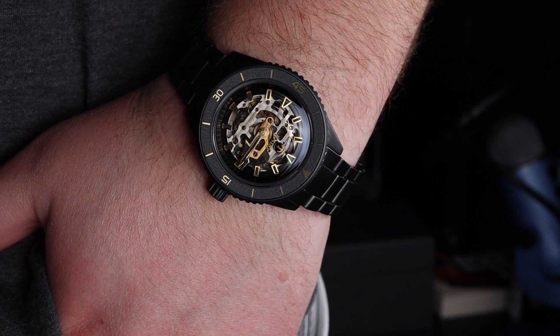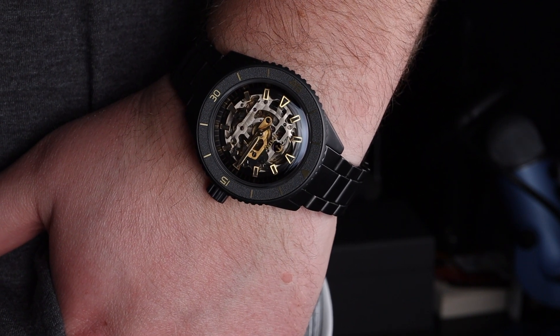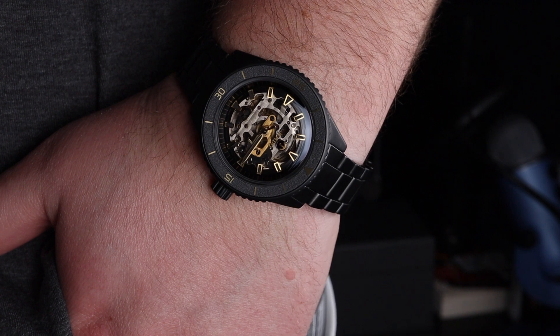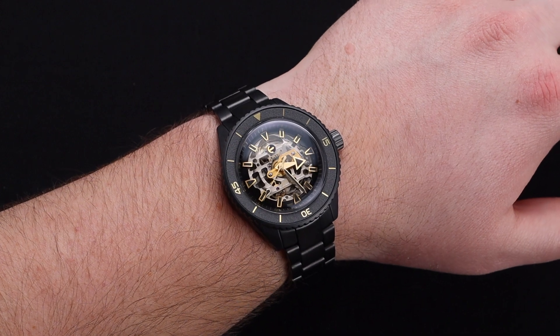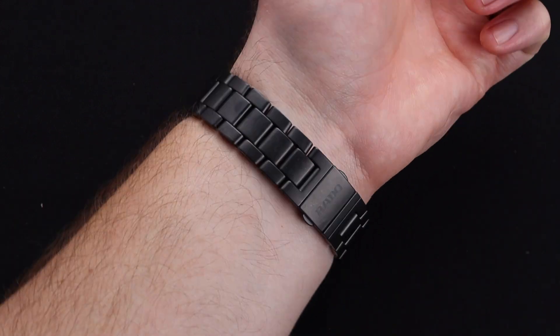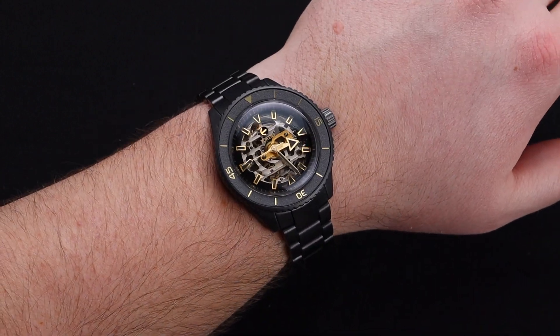Ceramic is always a favorite of mine, especially when wearing — it just feels good against your skin compared to some other materials. This watch is larger at 43 millimeters, but it fits my 8 inch wrist great. Rado keeping the lug-to-lug distance under 50 millimeters was a great move, making this accessible for many.